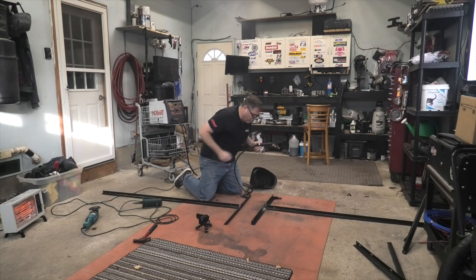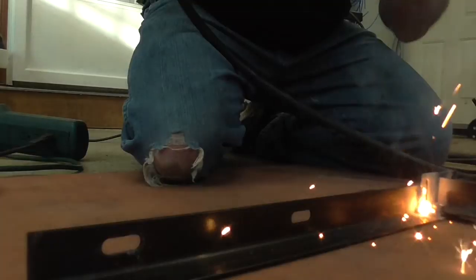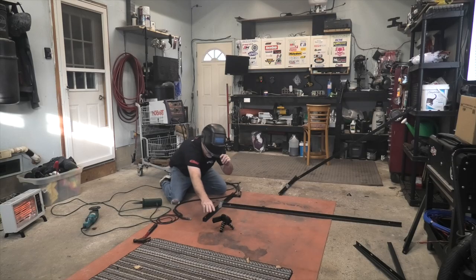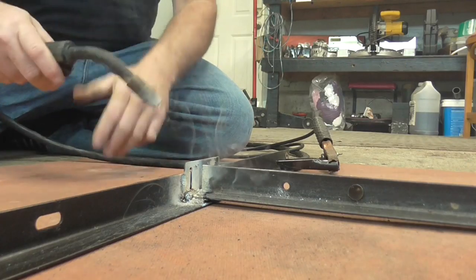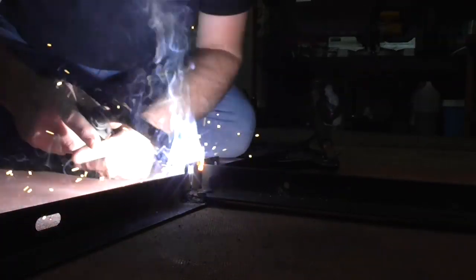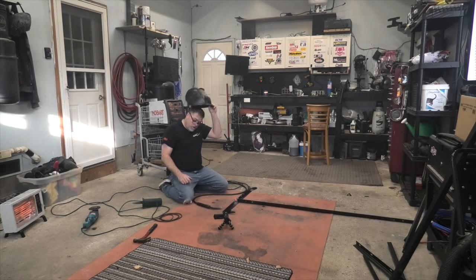Just put a little weld in there so I'm not relying on those rivets. That stuff is nasty. I'm a firm believer in overkill. You wear a t-shirt when you're welding and you get a tan — or you get a burn, depends which way you want to look at it.